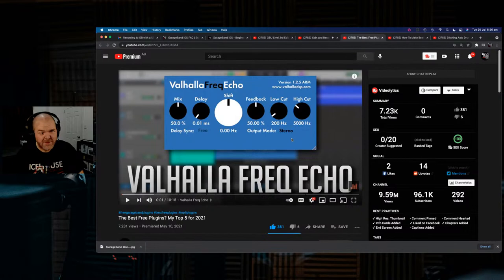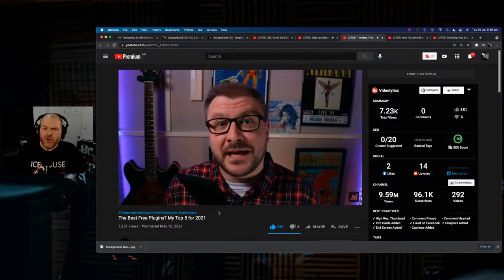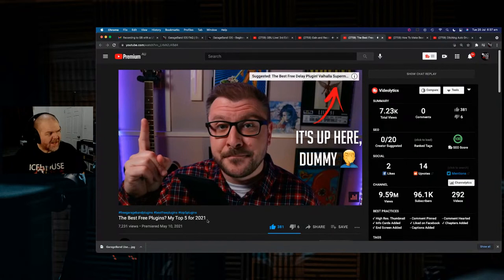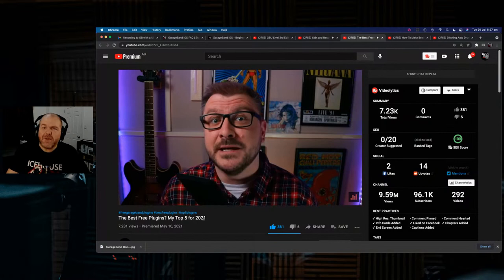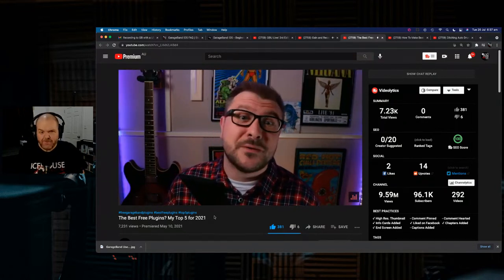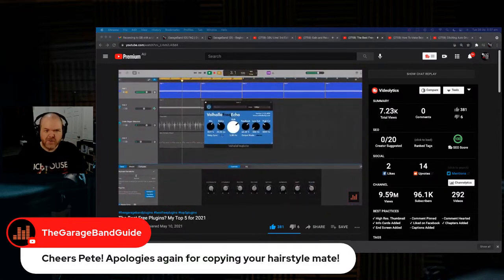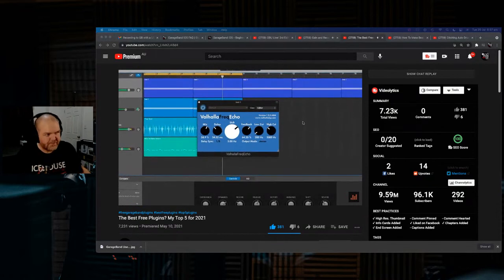If you've been watching videos here and you're not already aware of Patrick over at the GarageBand Guide, go to thegaragebandguide.com. This video is his five best free plugins — his top five for 2021. That's for your Mac stuff. And yes, Patrick has now copied my hairstyle, which is a bit creepy, but do go and check his channel out.